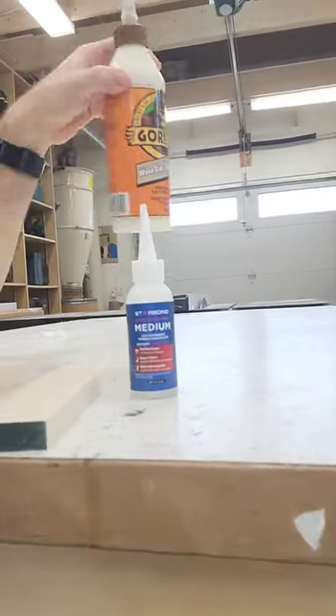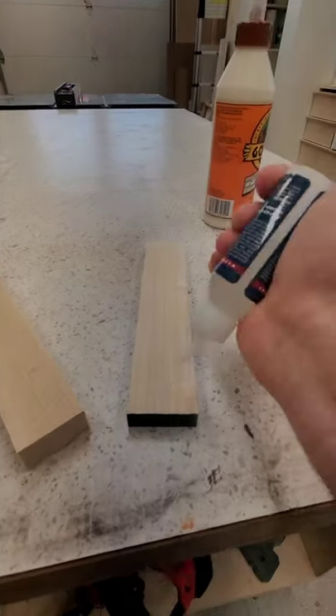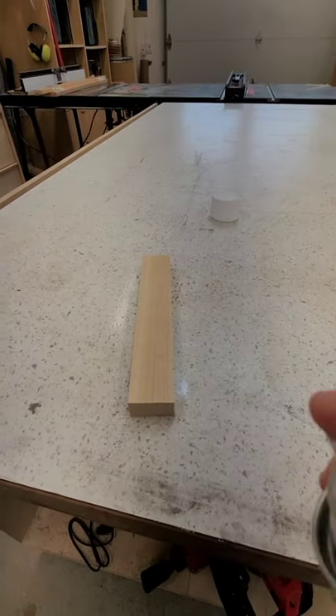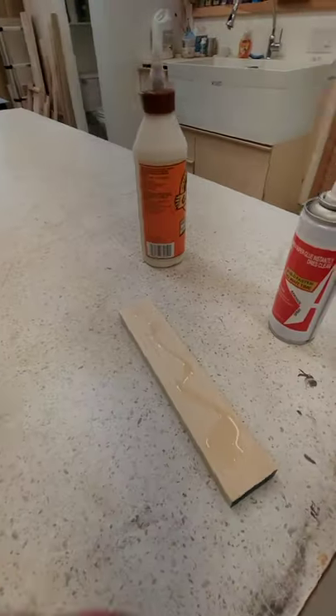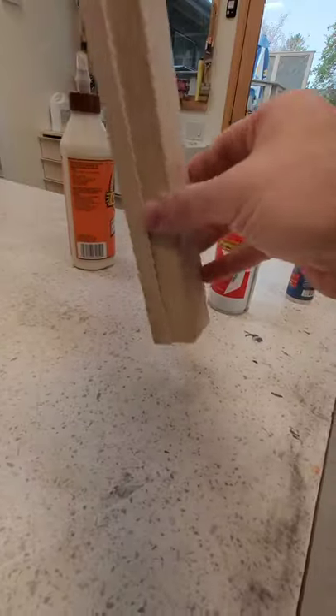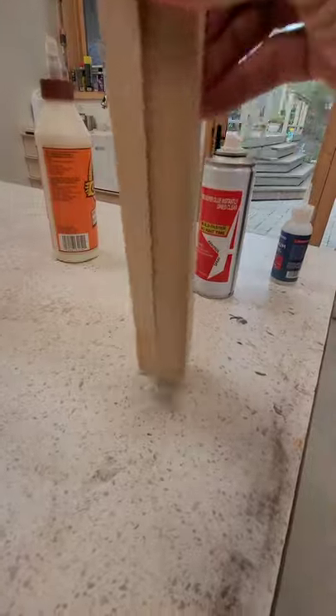The problem with wood glue is it's just too slow. Let me introduce you to CA glue — it's faster, and I mean way faster. Watch this: we're going to apply a little bit of CA glue to this piece of wood, then apply an accelerator spray to this piece of wood. Put those together, and a second later these are completely and utterly glued together. It's really handy stuff.